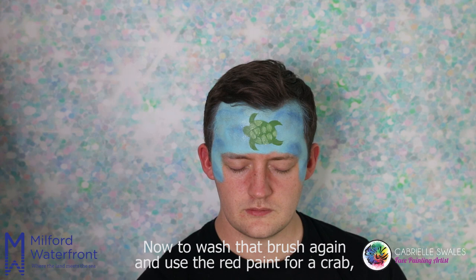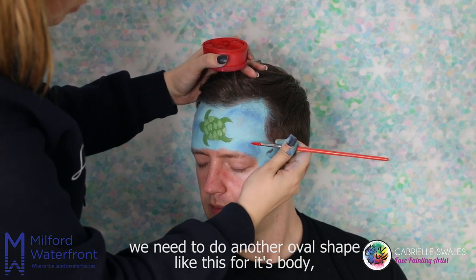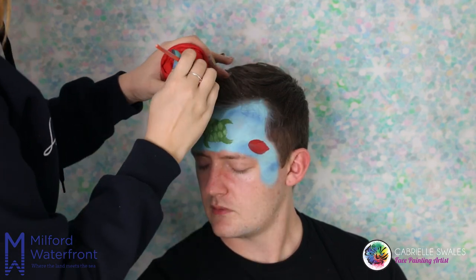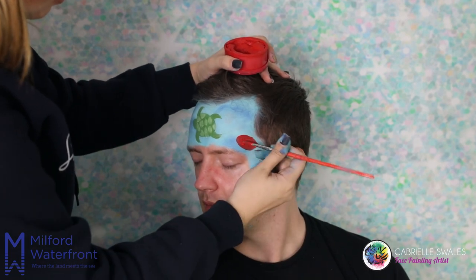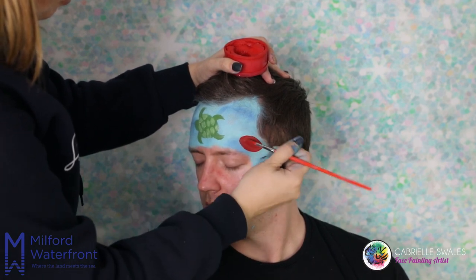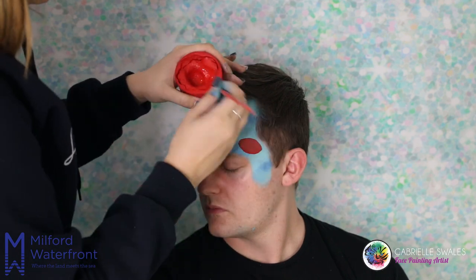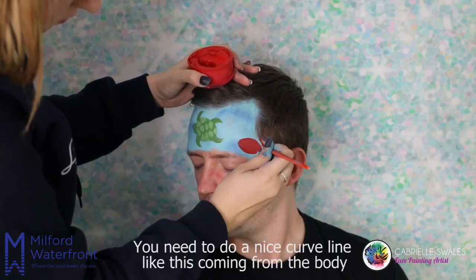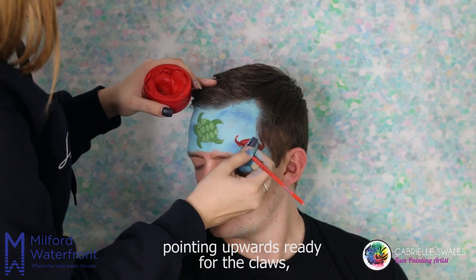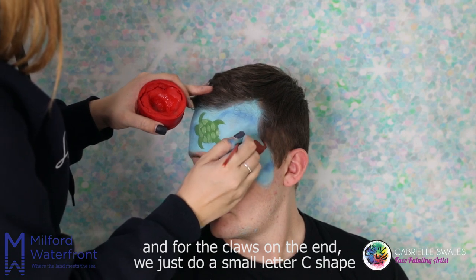Now wash that brush again and use the red paint for a crab. We need to do another oval shape for its body and then just fill that in too. You need to do a nice curved line coming from the body pointing upwards, ready for the claws. For the claws on the end we just do a small letter C shape.